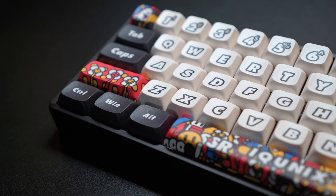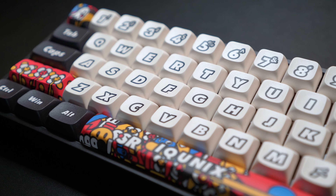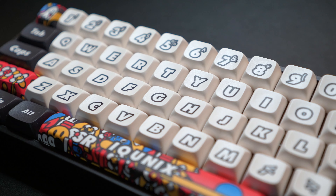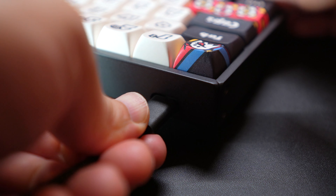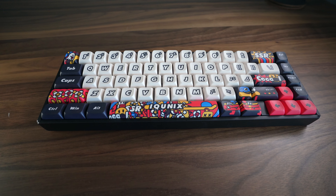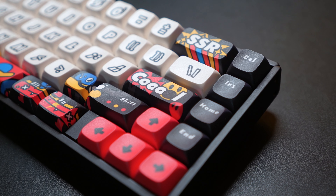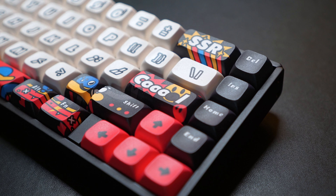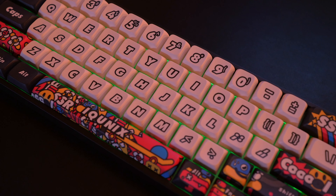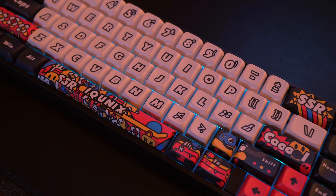It has a 2,000 milliamp battery which iCunix claims to last for 3,000 hours with the RGB off, and it charges via USB-C. The Graffiti is compatible with Windows, macOS, iOS, and Android. Note that Windows 7 or previous versions only support the wireless 2.4 GHz connection. The F65 Graffiti keyboard is only available with RGB.